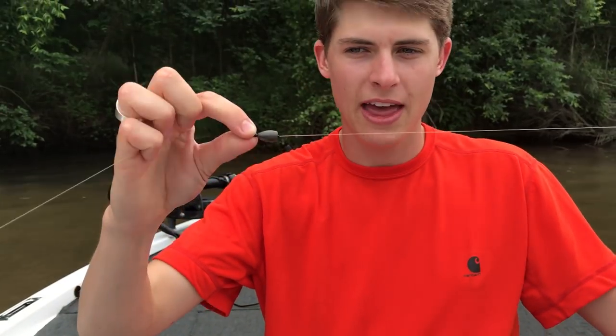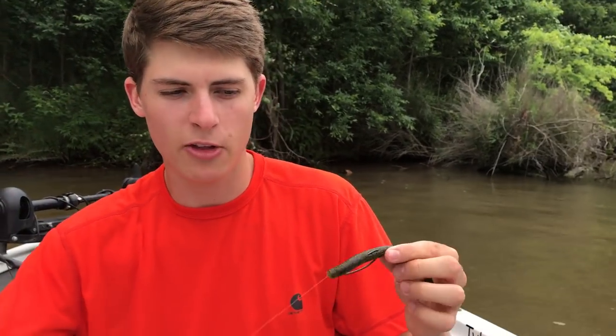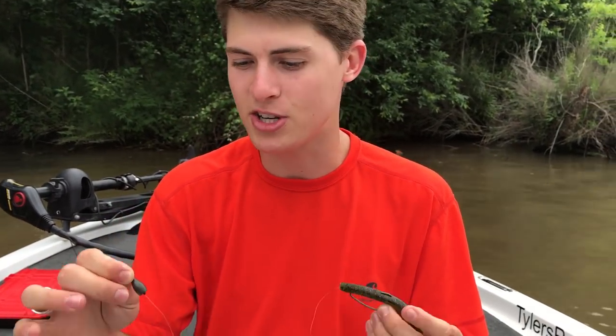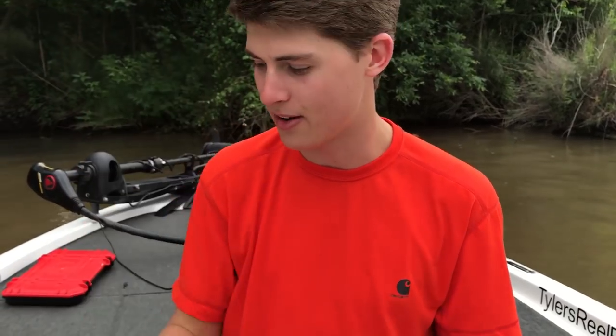The advantage of a Carolina rig is that your bait is now away from your weight. So instead of the fish biting and feeling the weight and maybe spitting it out, it is free to drag along the bottom. Most often when you drag it, it shoots the bait straight up and allows it to fall weightless back down, which is a great way to catch especially deep finicky bass.